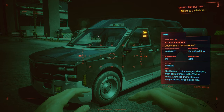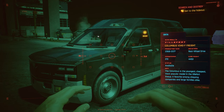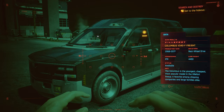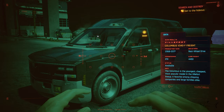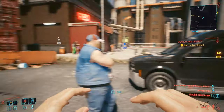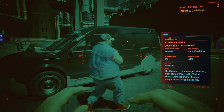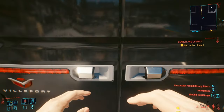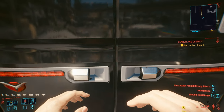The Columbus is the youngest, cheapest, most popular model in the Villefort lineup — a favorite among shipping companies and large families alike. There's also a really big person right behind me as you can see.